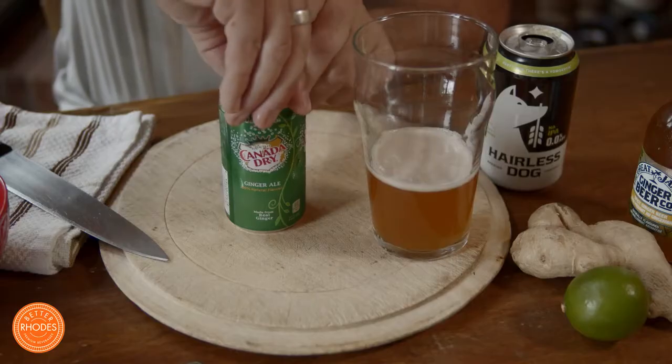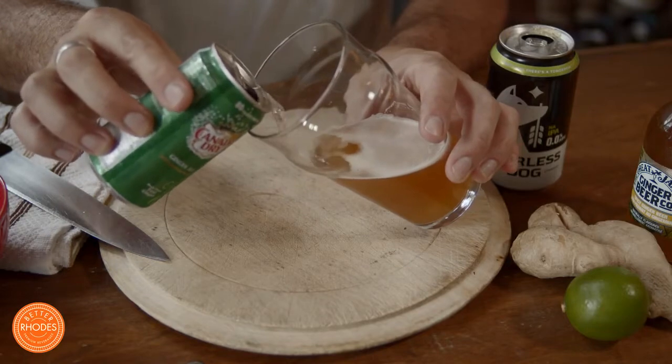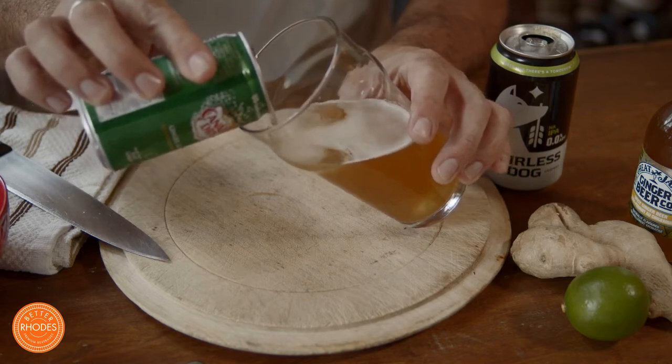I'm not going to go quite to the 50 mark — I'll go a little bit under. Now I'll go ahead and open up my can of ginger ale and pour it very carefully into the glass. Easy does it.